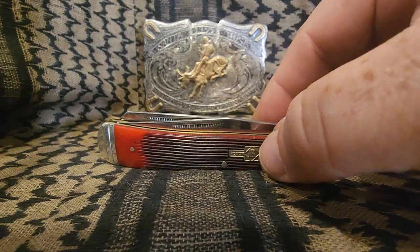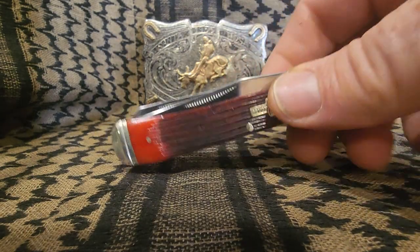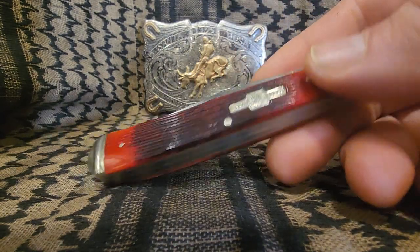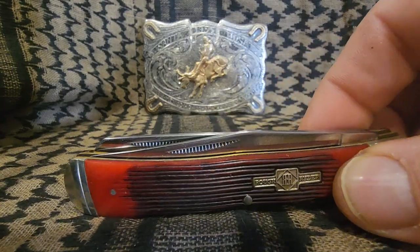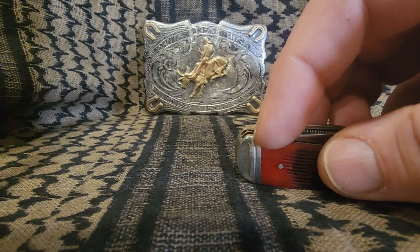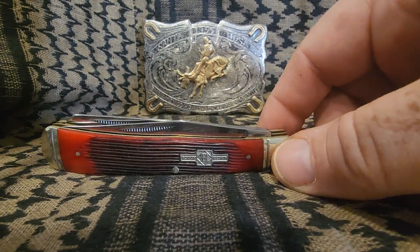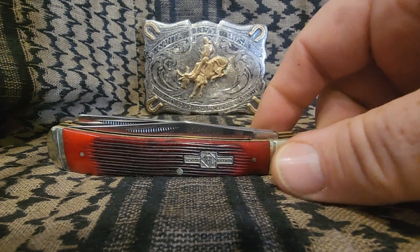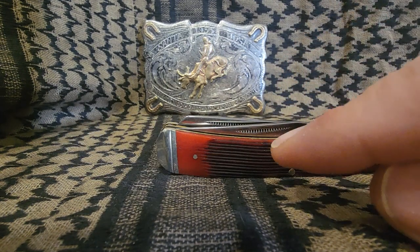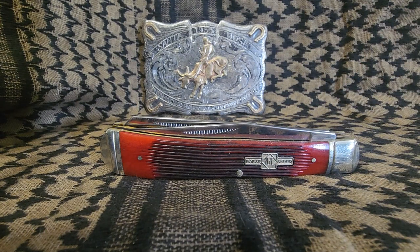This is one of their newer ones, and it is in what they call strawberry bone with a saw cut, and I think that's really nice. They do a good job. The only thing that's a little weird initially looking at it is — see how short that little bolster is right there? That's the way Rough Rider does it. This one's kind of normal, and they do a line through it, which is really nice, and they do these really cool matchstick pulls.